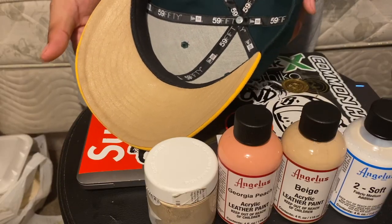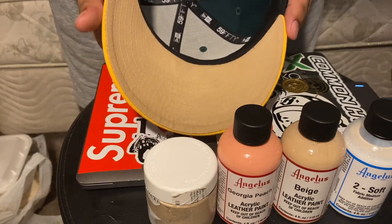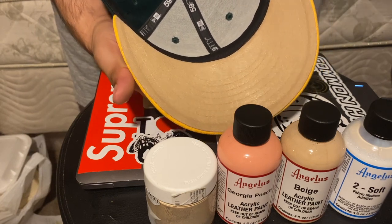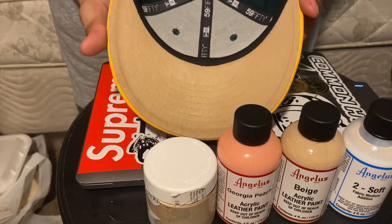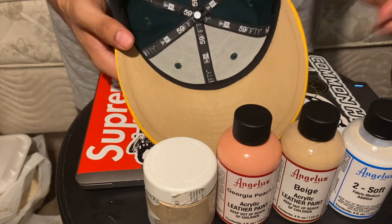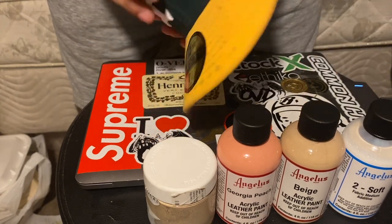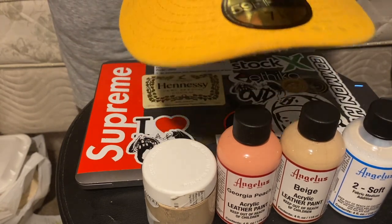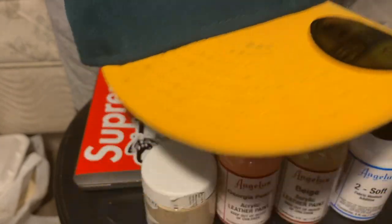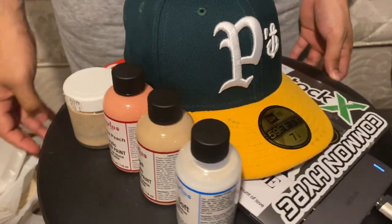Alright, what's good y'all — this is the final product. Look at how it came out. There's a nice shiny coat to it. I like how that looks, man. I feel like in the sun this hat is gonna look hella dope with outfits and stuff. The only thing I can say that the paint did — I don't know if it's because of the fabric softener or just the Angelus paint — look at the top of the brim, y'all. This shit is wild, man. Angelus, bro, what's up with that? Look at the hat — this is the final product.